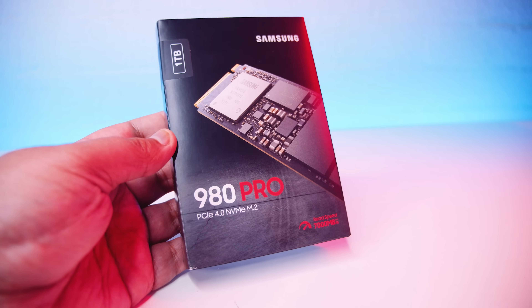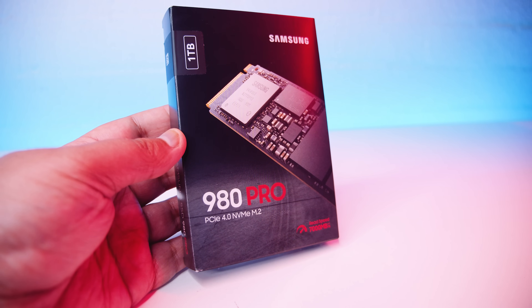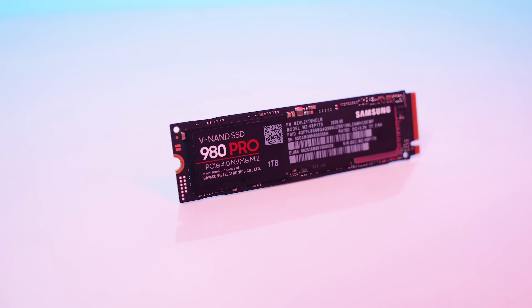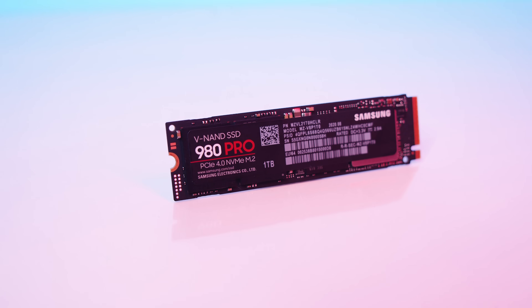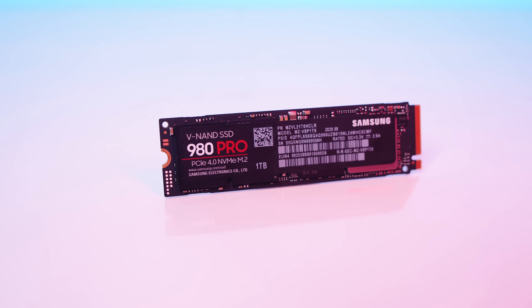We did all of the testing with the heatsink on and with the heatsink off, and this drive actually does thermal throttle a bit. You're looking at about 300 to 400 megabytes a second slower with sequential reads. In random reads and writes the difference is actually within a margin of error, but for those really fast sequential reads and writes you're going to need a heatsink. So yes, use a heatsink with this.